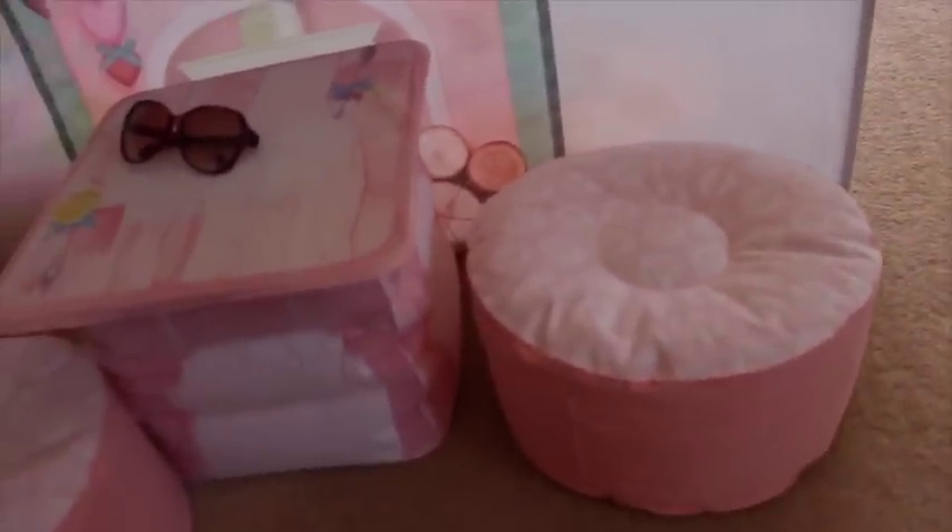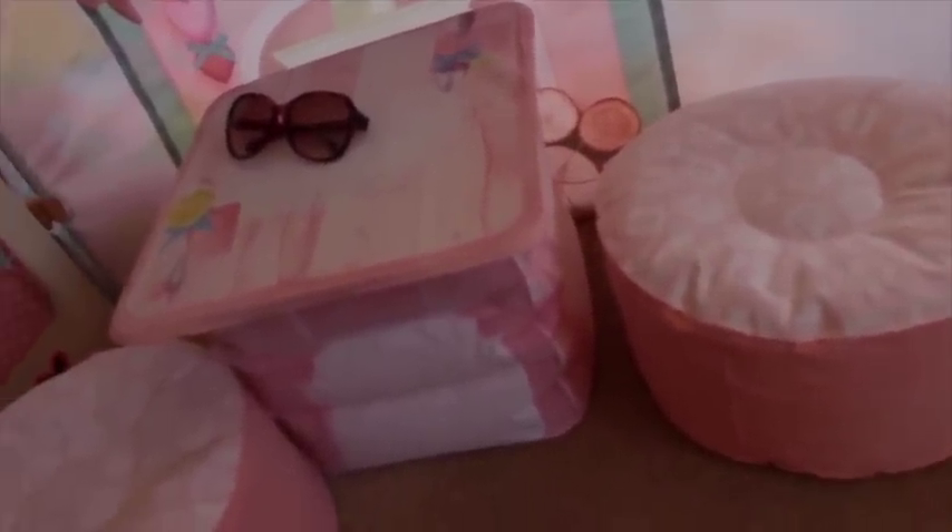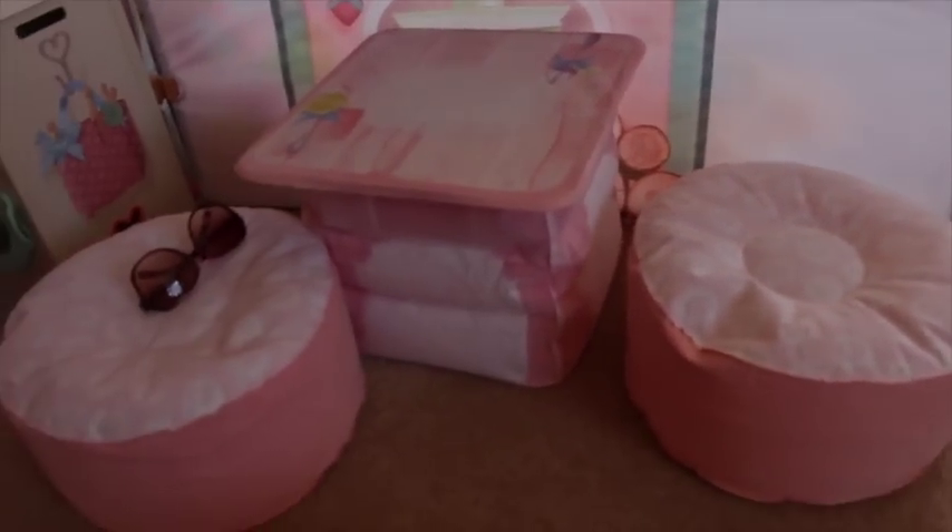This is an extra that you can buy for the Dreamtown Cottage — this is the lounge set. It's all blow-up and velvet, really, really lovely actually. She loves sitting on it and it's surprisingly robust. You'd think blow-up doesn't sound that great, but honestly it's been absolutely fine. It has a hard top. So that's the little lounge set if you want to buy that extra.